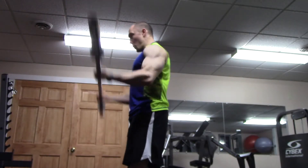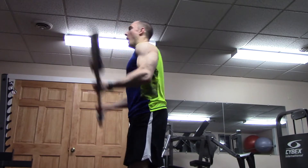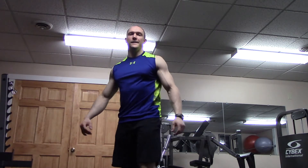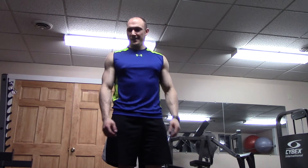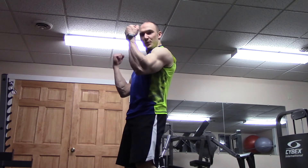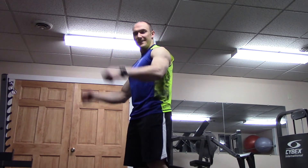Hey guys, I was just trying to build some big biceps over here. Everyone knows the way to build big arms is to heave as much weight as you possibly can. Hey guys, Coach Royce here to go over the basics of barbell bicep curls.